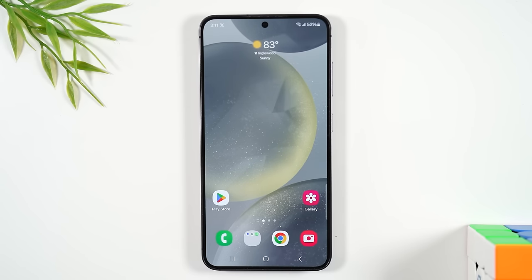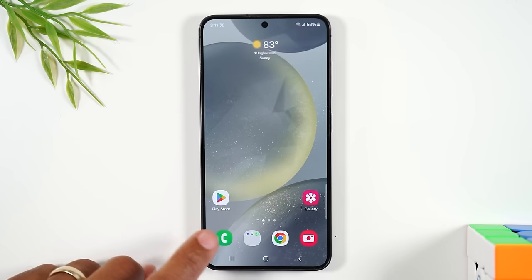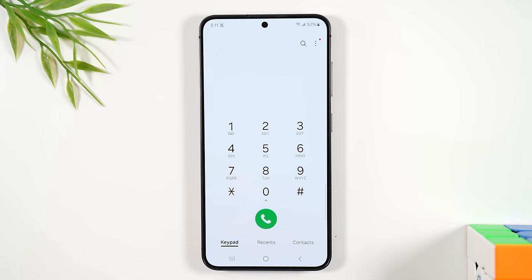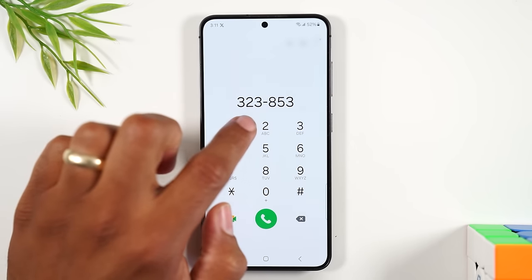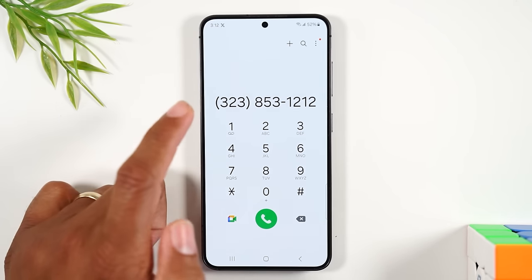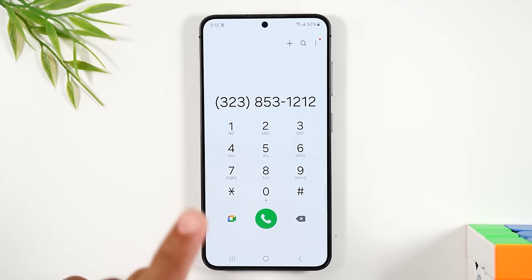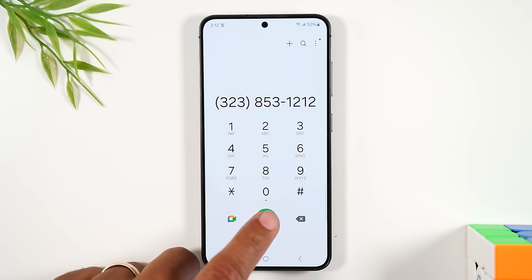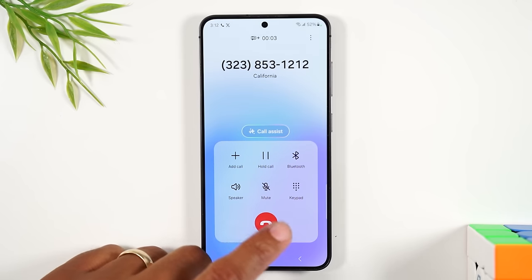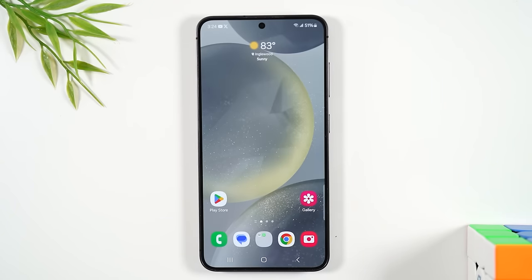To initiate an outgoing call, tap the green phone button in the bottom left corner, tap keypad, type in the phone number with the area code, then tap the green phone button in the center to start the call. When you want to hang up, press the red button to end the call.